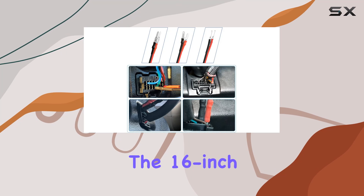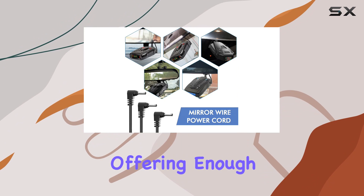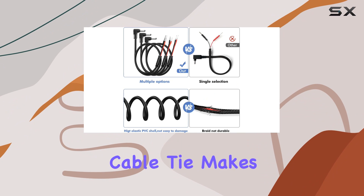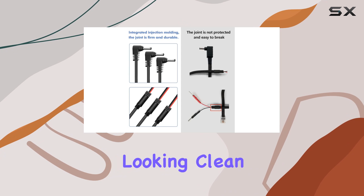Now let's talk about aesthetics. The 16-inch cable length is just right for most vehicles, offering enough reach without excess clutter. Plus, the included cable ties make it easy to tidy up any excess wiring, keeping your car's interior looking clean and organized.